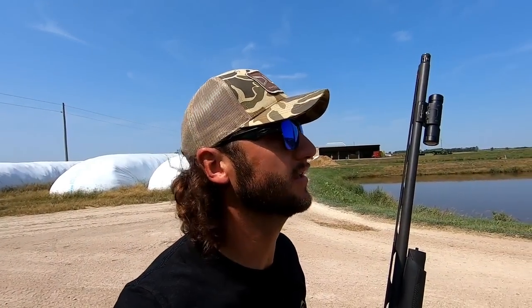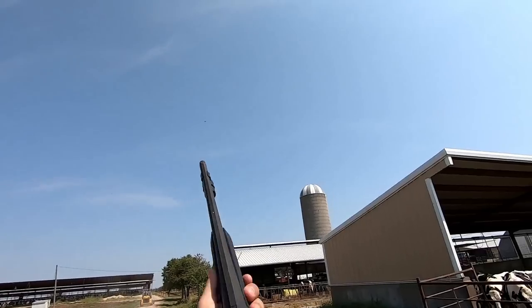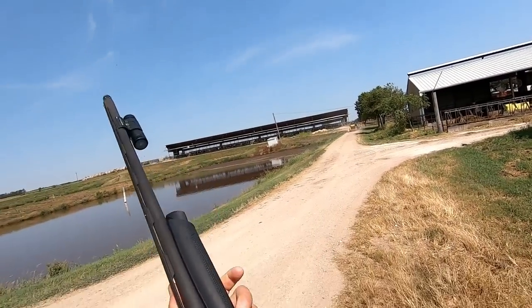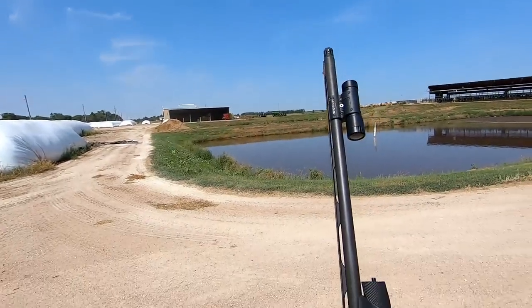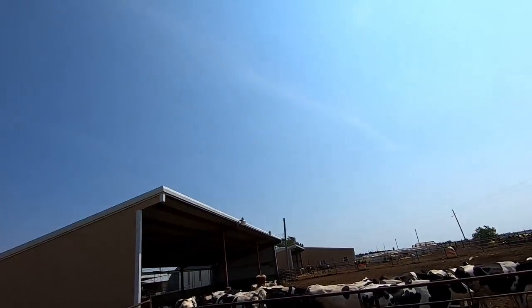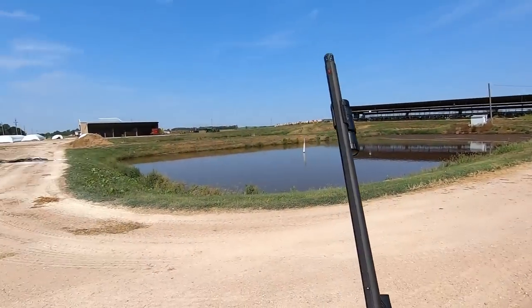It is hot out here. I have not connected yet, still wielding the SBE3. Jordan has downed two total so far — I have not downed one yet. I don't know how many shots I've taken. Today is not my best day of shooting ever, but we're sending it boys.